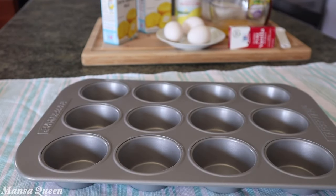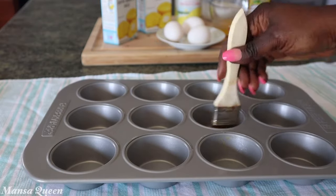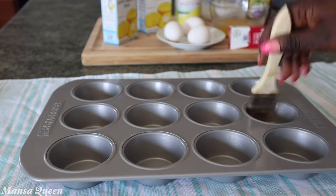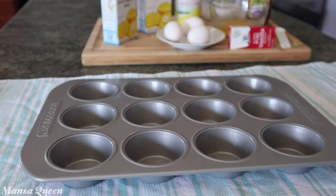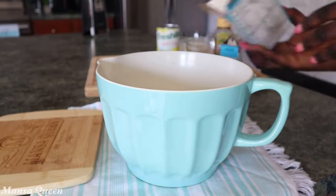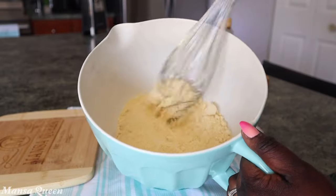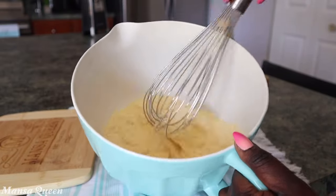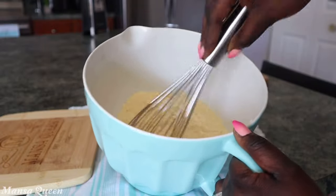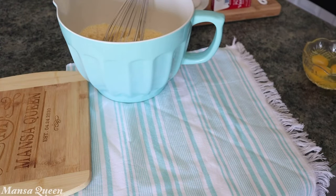Here is my muffin pan — this makes 12 muffins. I'm going to lightly brush it with some butter so the muffins don't stick. You can also line them with baking cups; that works well too. In a mixing bowl, I'm pouring out two boxes of jiffy mix. It's very lumpy, so I'm going in gently with my whisk to break up the big lumps.